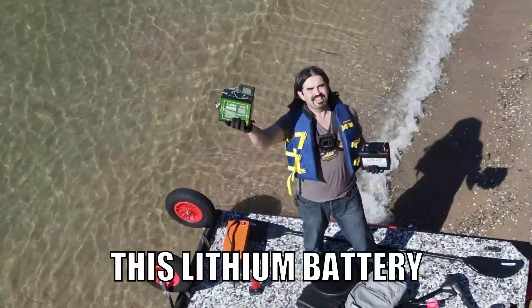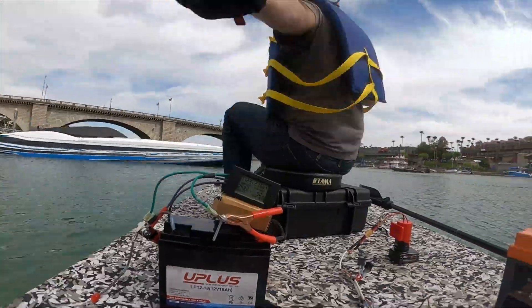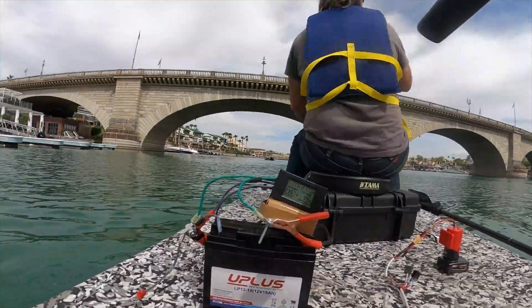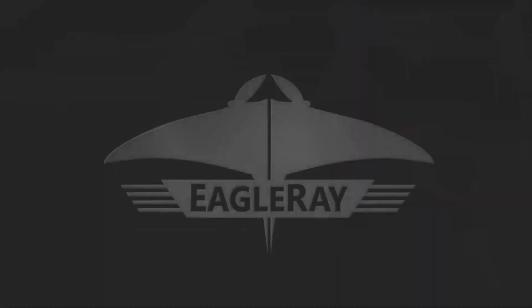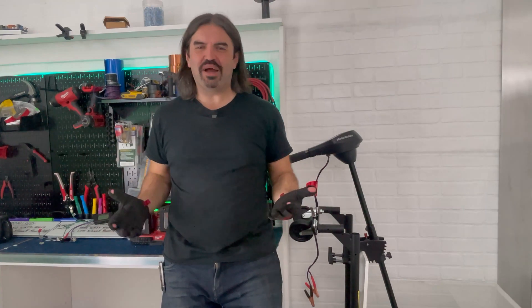In this video, we're gonna pick this lithium battery against this AGM battery and see who comes out on top. Hey everybody, AJ here, and welcome back to the Eagle Ray Channel, where we do all things DIY electric boats.